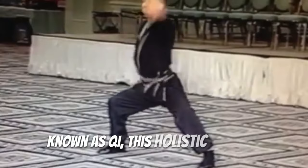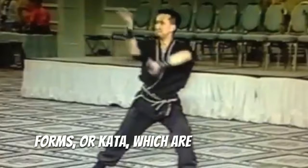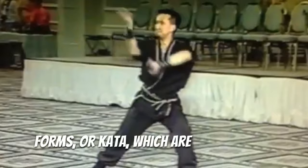Training in Fu Jiao Pai involves mastering forms or kata, which are sequences of movements that simulate combat with imaginary opponents.